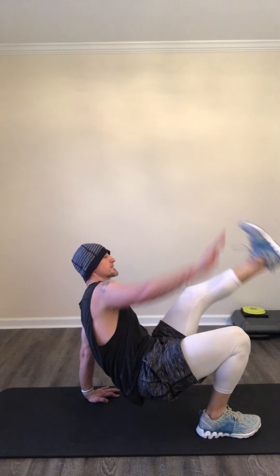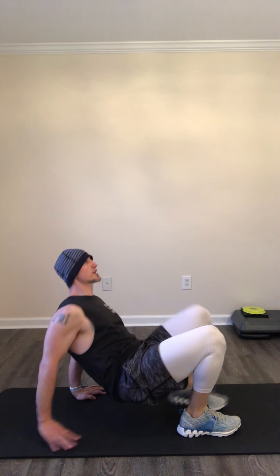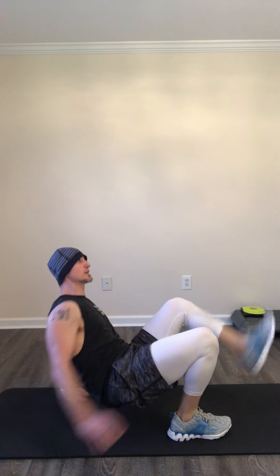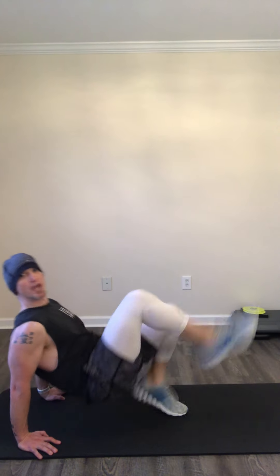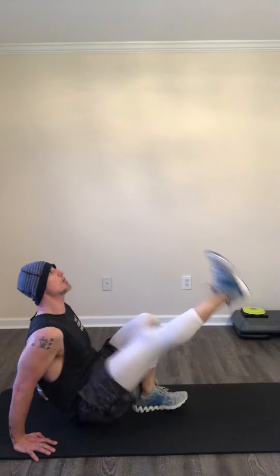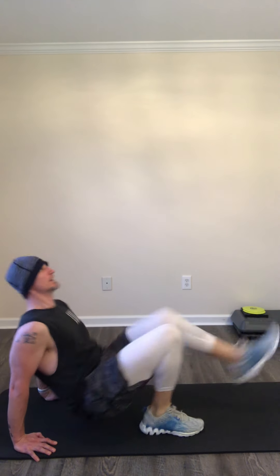I need some crab toe touches — opposite hand, opposite toe. You're going to do this for 10 seconds. You've got six more, down to five. We're going to pick up the pace — do the switch kicks for 15 seconds, or stay here. Switch, switch, switch — just 15 seconds. You're down to 10, eight, seven, six, five, four, three, two, one. Recover.